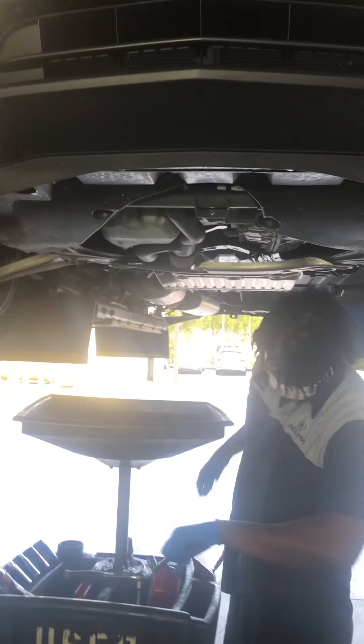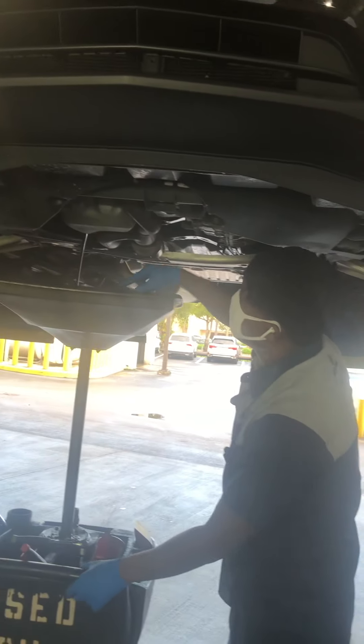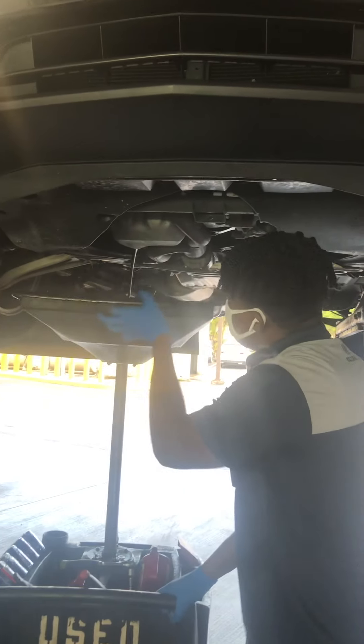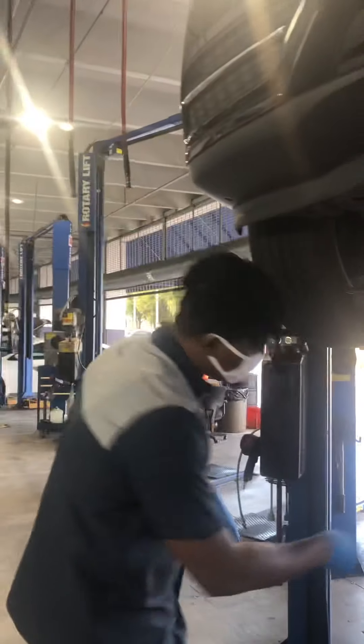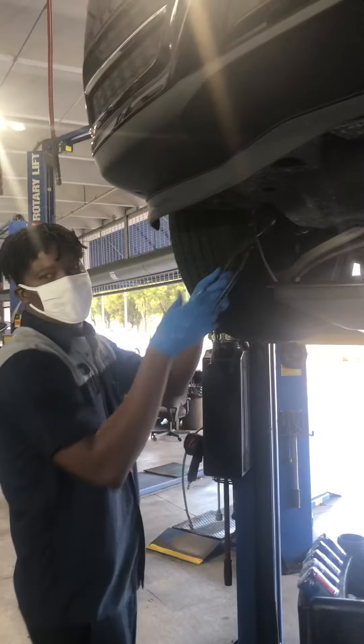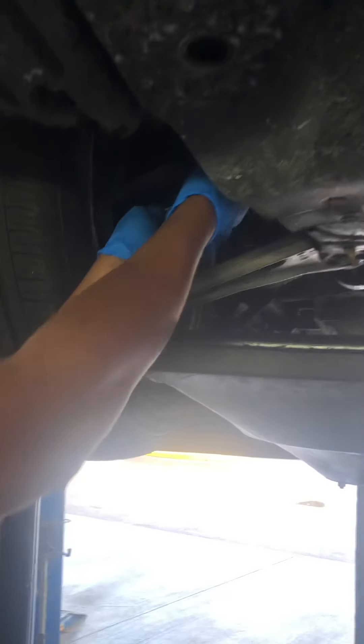You have to loosen it. That's the oil coming out. But remember, you got the oil filter — you have to loosen the oil filter too. Make sure you see it. This is the oil filter right there. I loosen it.